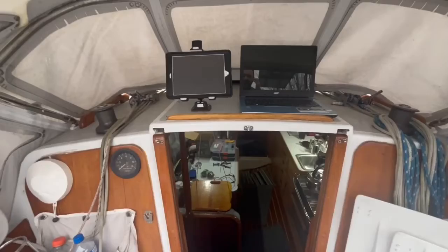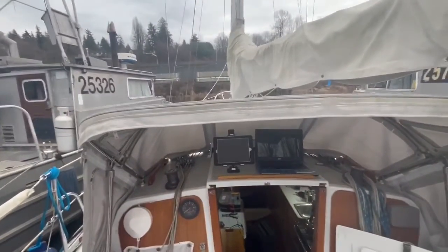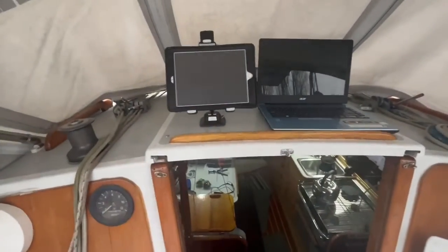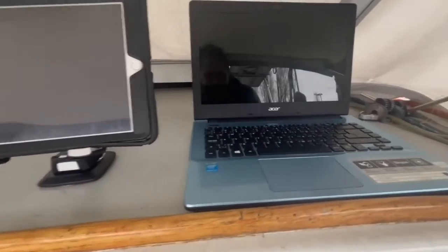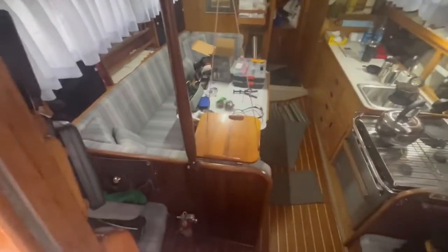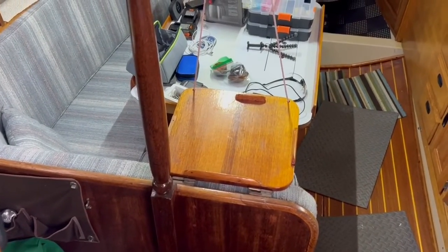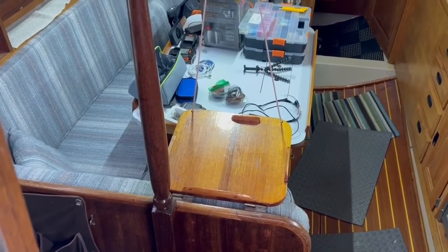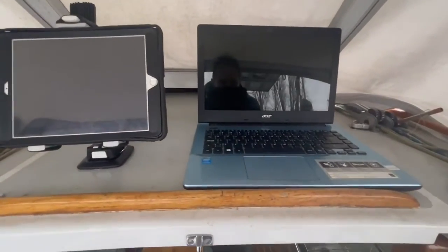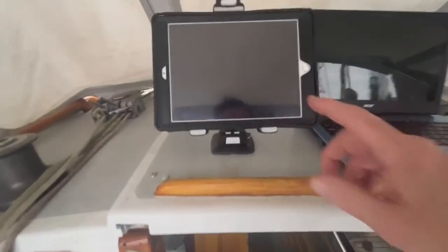Here's typically my view when I'm sailing — I'm able to look up over the dodger. This is what I'm thinking for a setup. I wouldn't use the tablet the way it was before; it was sitting down on this little shelf and you could kind of see it from the cockpit, but not very well. The previous owner built that. I'm thinking this area is going to be much better for the navigation.